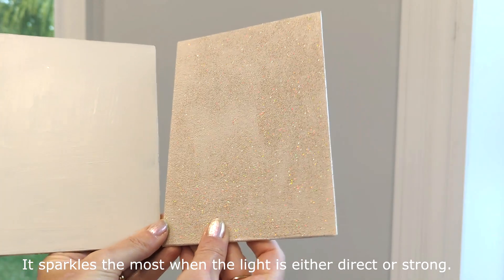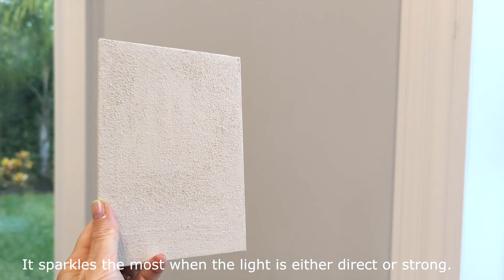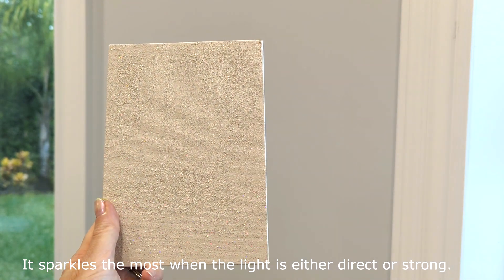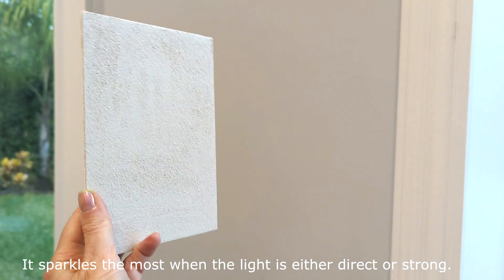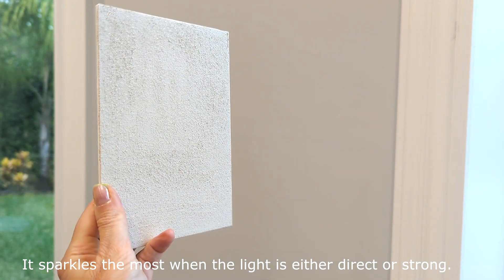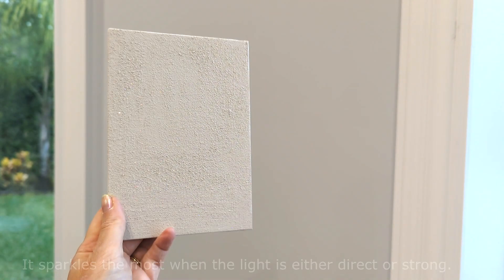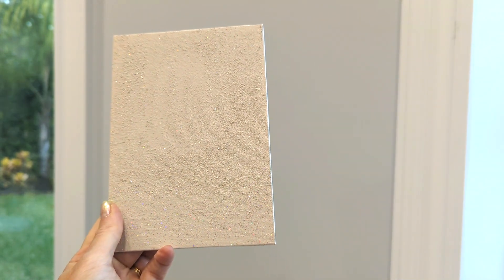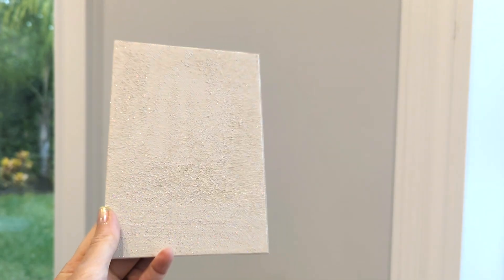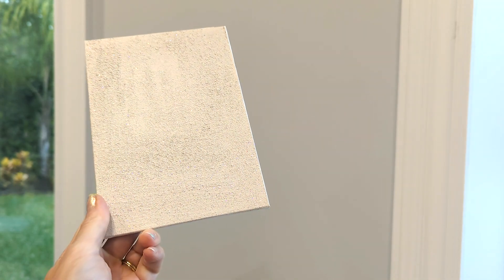It definitely sparkles — there is no doubt about it. The amount of sparkle depends on the ratio between the paint and the amount of glitter added. It sparkles like crazy under a certain rotation of the panel when it catches the light. If I hold it a certain way it doesn't sparkle, but as soon as I start rotating it, it sparkles like crazy. If you paint an entire wall, the sparkle would change depending on lighting conditions and time of day. You can also see the uneven application because I used a brush rather than a roller.